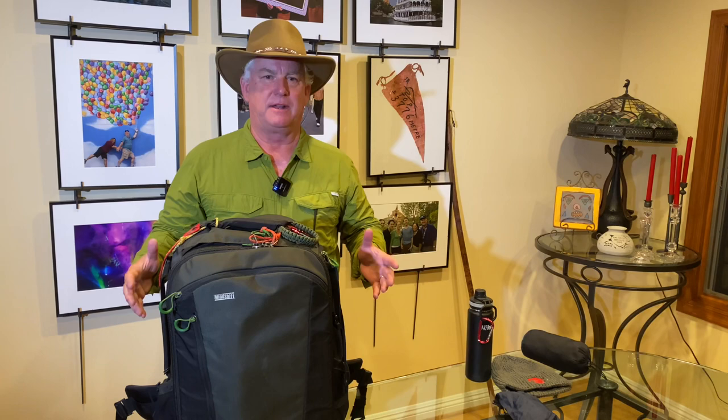The first question everyone asks is: what do you bring camera-wise on safari? So this is my camera kit, and this is what I would take on safari to Africa, or to Yellowstone, or to Alaska, or to the sidelines of a football game, a soccer game, or a baseball game — because it's the same kit.